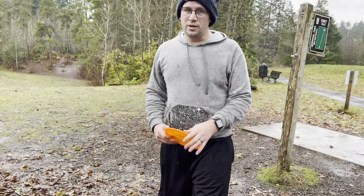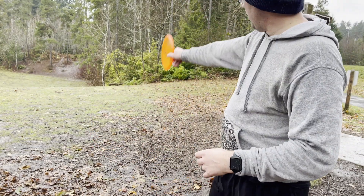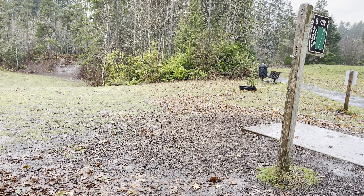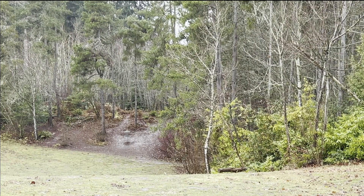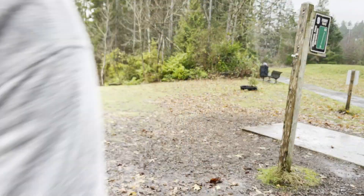Little wonky angle on this one. It's a blind shot from the tee, going down the hill. Going to do a little turnover action with my archer. And turned it too far over, into the trees.